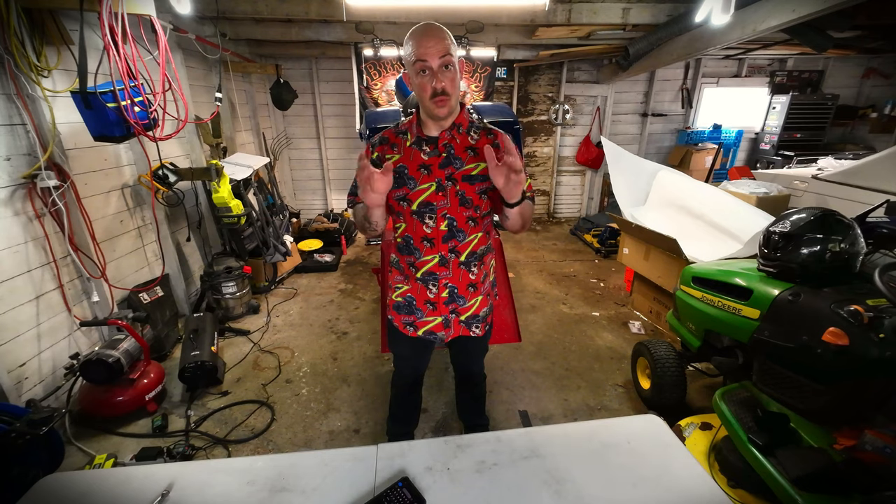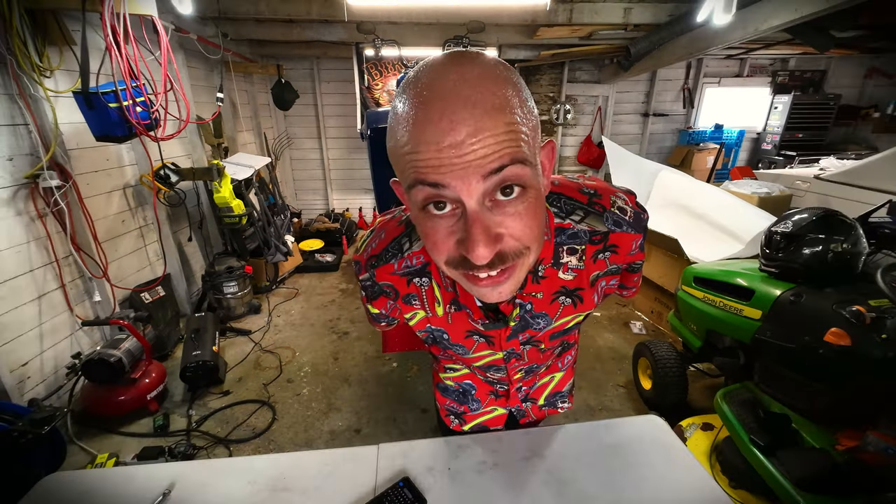As always, this is Sweaty Joe with Joe Go Motorcycle Adventures. Until next time, ride on. I need some air conditioning.